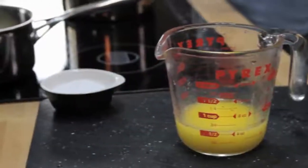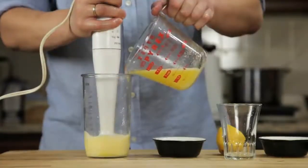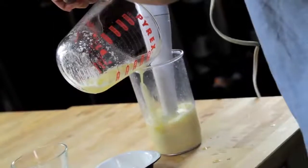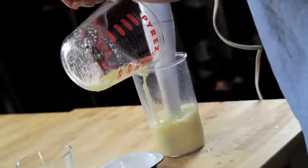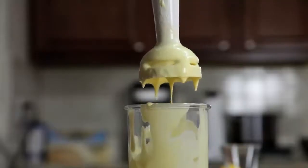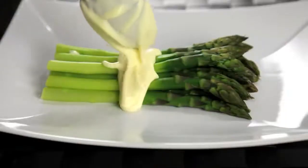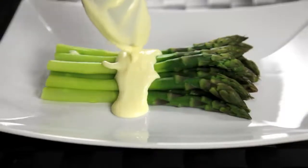Pour that butter into a glass measuring cup. Now, all we've got to do is stick the hand blender into the cup, start it running, and then slowly drizzle in our butter. As the hot butter hits the eggs, they start to cook. By the time you've added all of your butter, about 30 seconds later, the eggs are fully cooked, and you've got a smooth, creamy, hot hollandaise sauce that is completely indistinguishable from one made using the traditional whisking method.